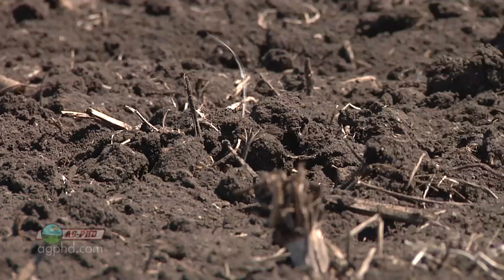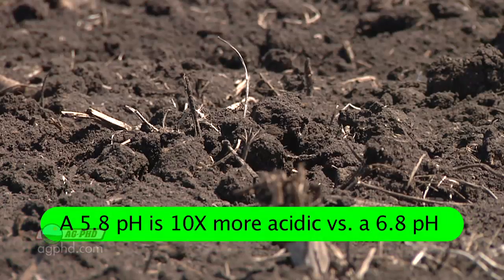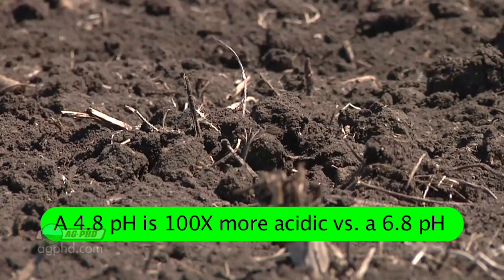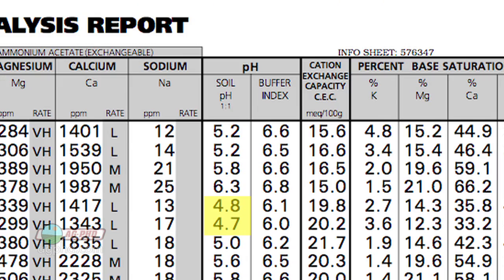A pH in the 4s is very acidic. When you think about it, a 5.8 is 10 times more acidic than a 6.8, but a 4.8 — which we had on our farm — is a hundred times more acidic than a 6.8. So it's a very strong acid soil and we have to get out there and fix that.